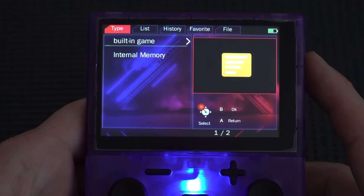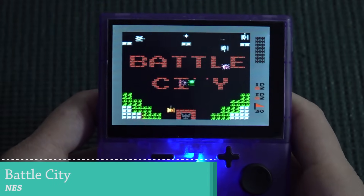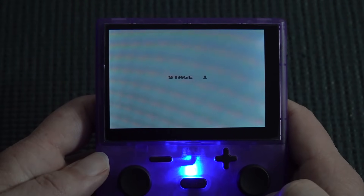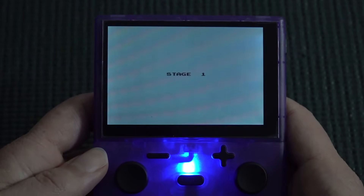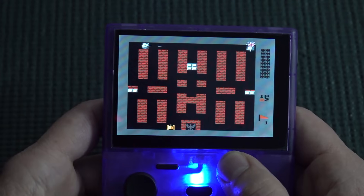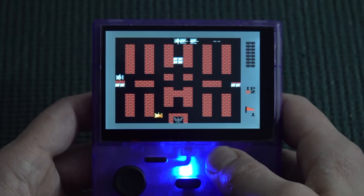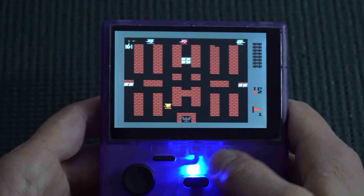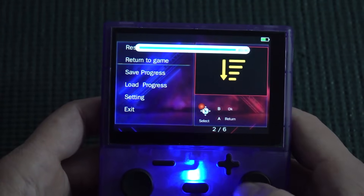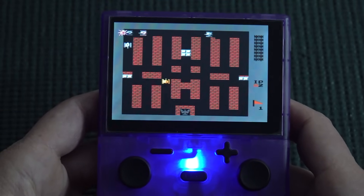Testing NES with Battle City, I'm curious about how the aspect ratio actually works. There's a weird flashing that's not supposed to happen. There are also strange audio issues in-game. The controls inside the game feel odd — A and B seem swapped, which is very confusing.